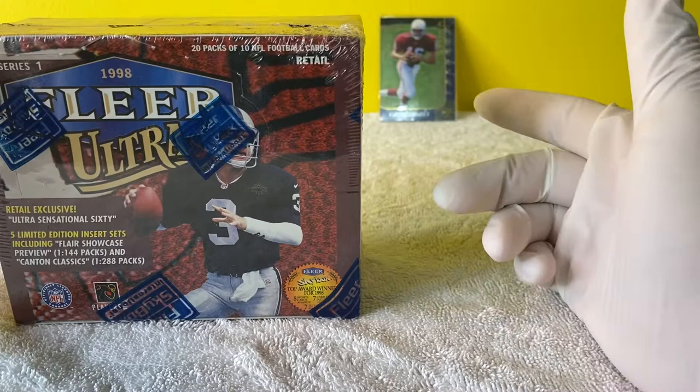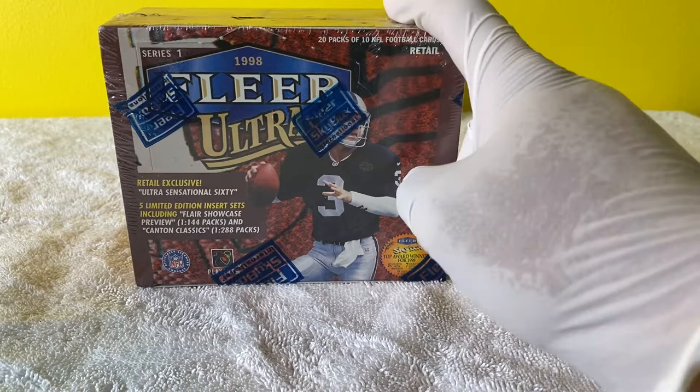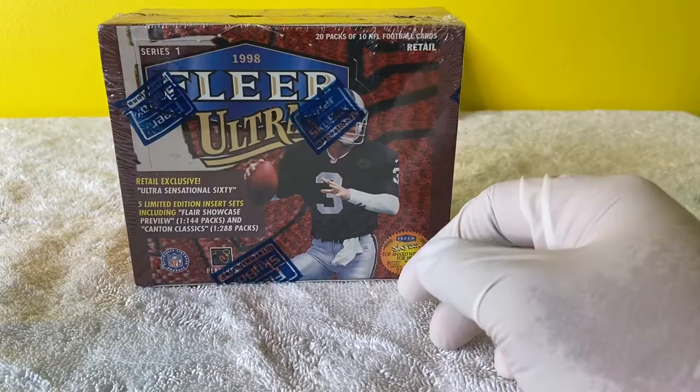I've got an old school Jake Plummer card right there. And Randy Moss. So Peyton Manning, Charles Woodson, Randy Moss, Pat Tillman - let's just get into this break. I bought this box from a guy.